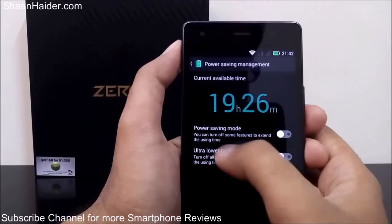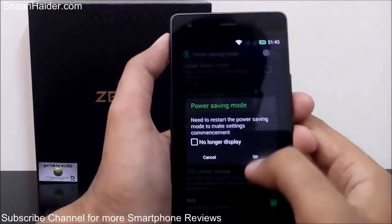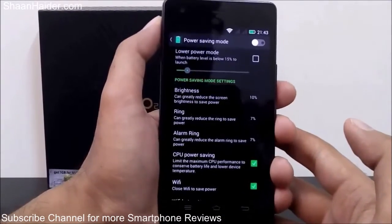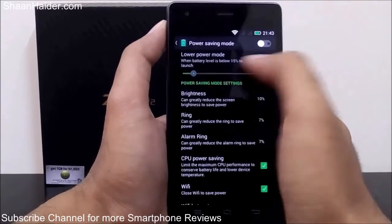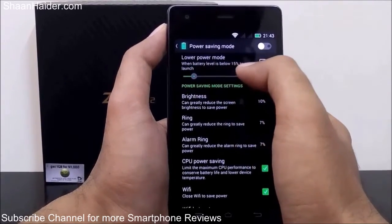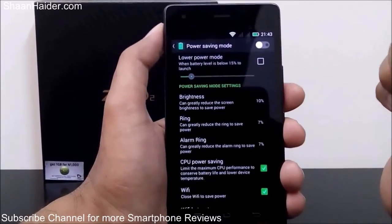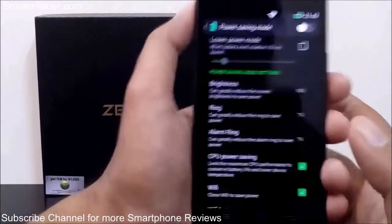You can even customize both of these options. If you tap on power saving mode, it will show you all the features and options available to enhance the battery life of your Infinix Zero 2. First, there is a lower power mode option — when the battery level goes below 15%, this lower power mode will be automatically enabled.